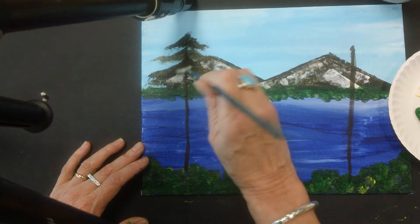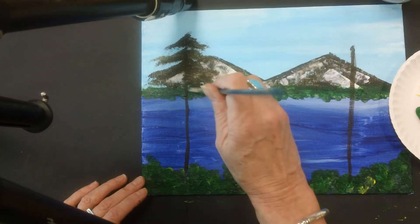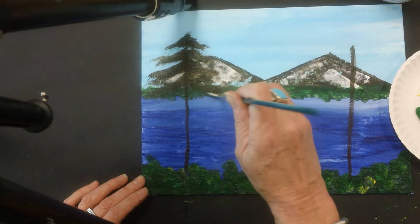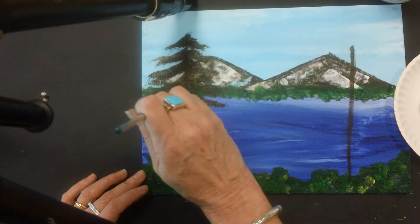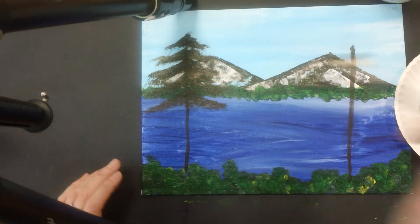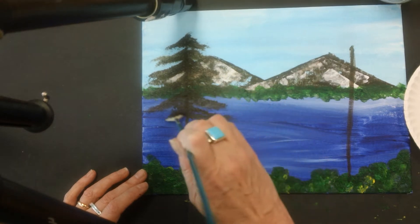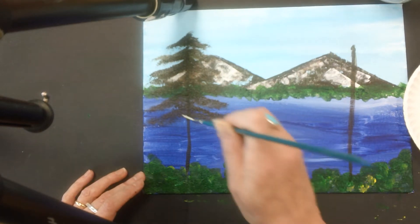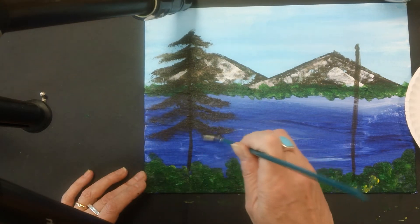Each time I go down, I'm making my branches slightly wider. You could do this with a regular brush using the dabs again — just remember to keep it random. You don't want it to be perfect with a lot of straight lines. Now you're probably wondering about the green: is my pine tree going to stay brown? Don't worry, we're going to get to the green in just a minute.